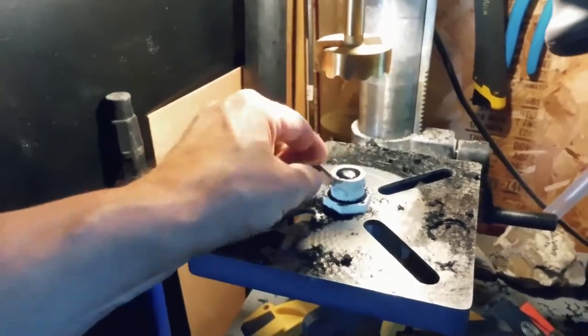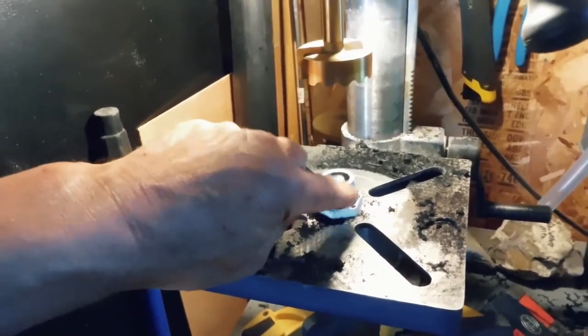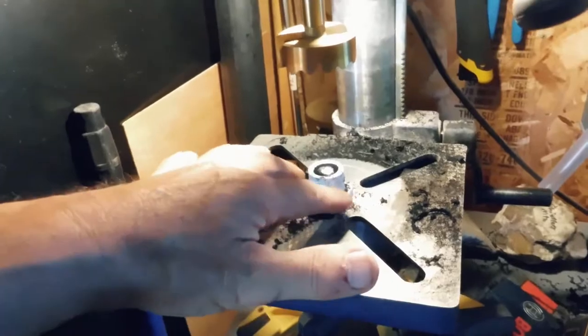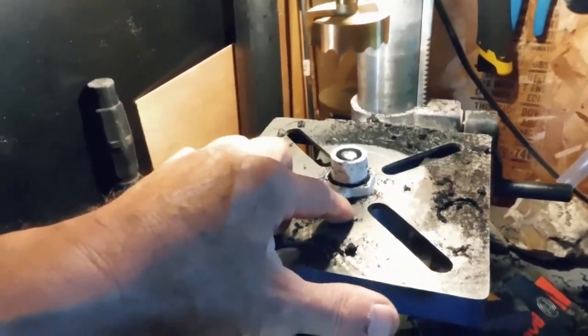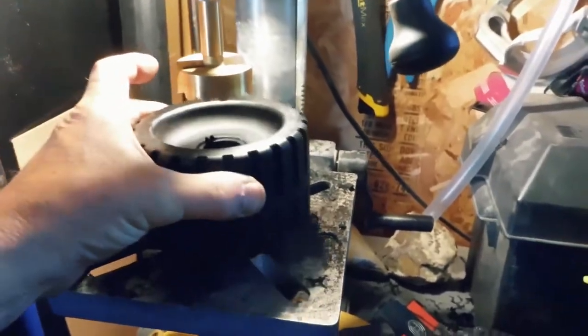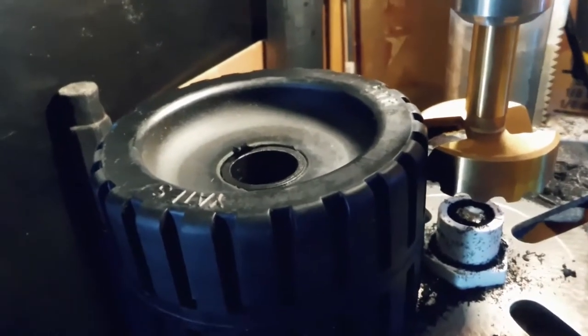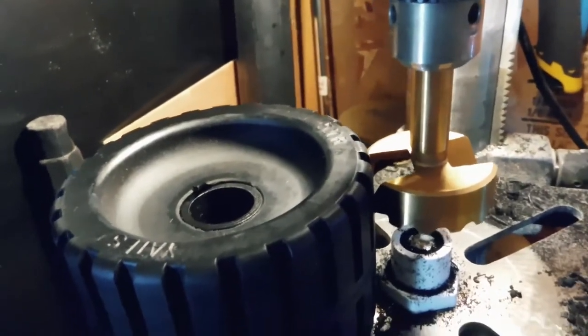I went to the hardware store and I bought this piece of PVC fitting, a little carriage bolt, and I bolted that right to the center of my drill table. That lets the wheel center perfectly every time. I just lowered this down and eyeballed it for depth of cut, so it cuts to the same depth every time, and then fixed the table in that position.